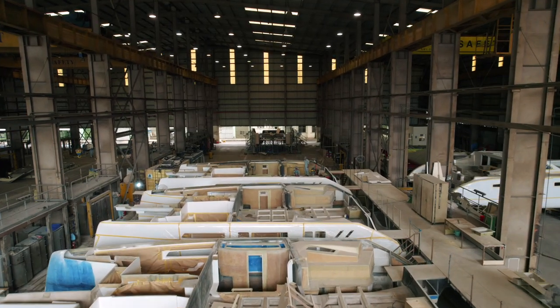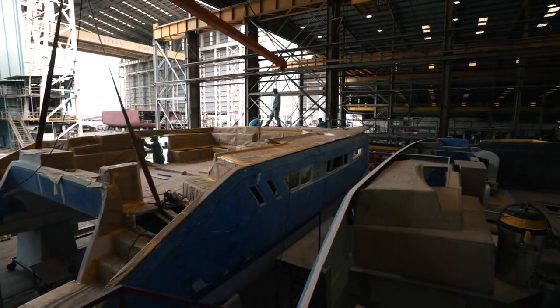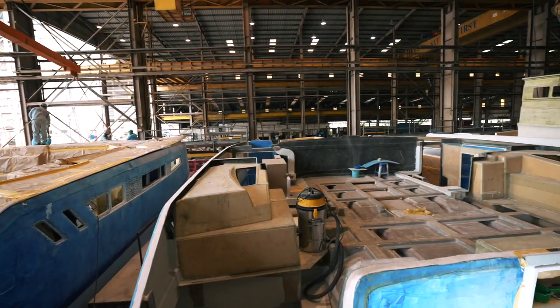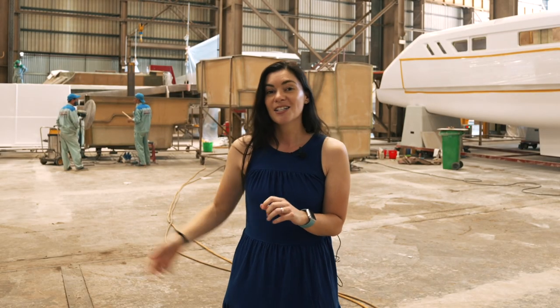For one, this factory allows them to bring all of their production here — it's so much bigger, it's absolutely ginormous. They have the overhead cranes which are essential for so many different build processes, and they also have the room to bring the 1600s over, which you can see just behind me there.